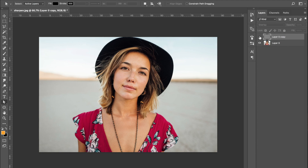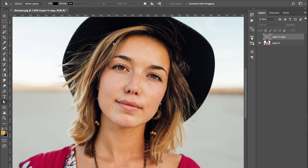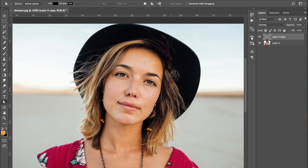Now already, if I turn off that layer and turn it on again, you can really see a difference — especially around the eyes. This image was shot at a wide aperture, something like f2.8 or f4, so the depth of field is quite shallow. Unfortunately the photographer got the hair in focus rather than the eyes, but with this technique the eyes are now a lot more focused, which is really important in portrait photography since that's where your eyes are drawn.